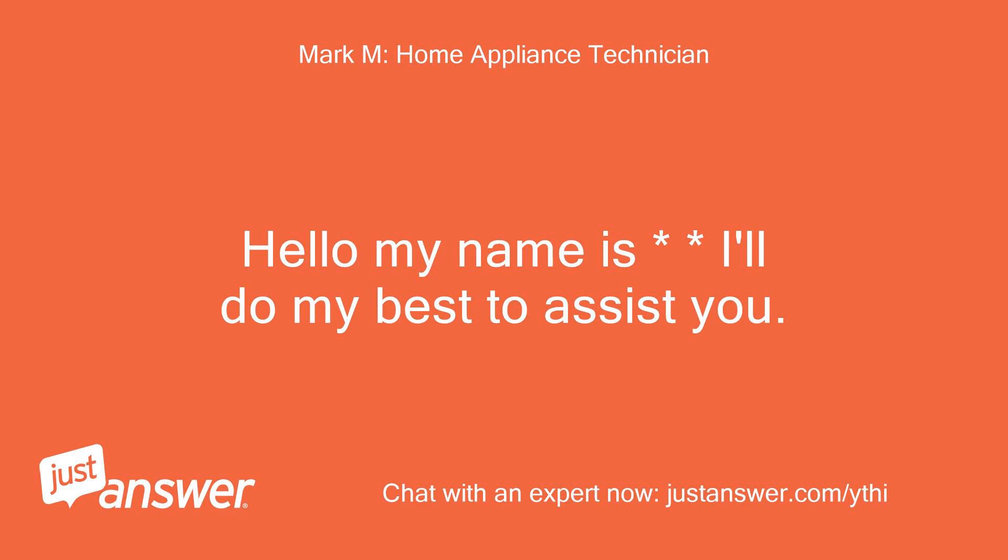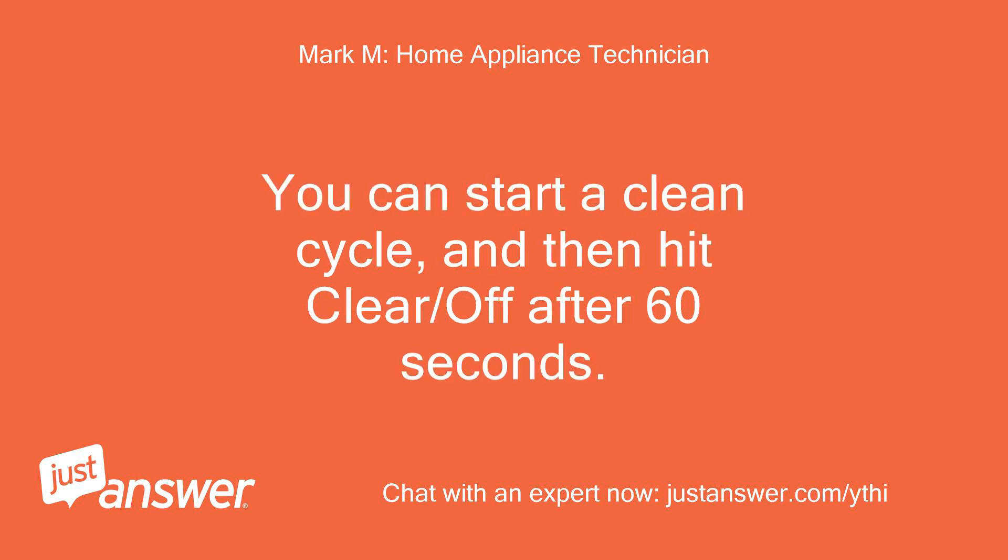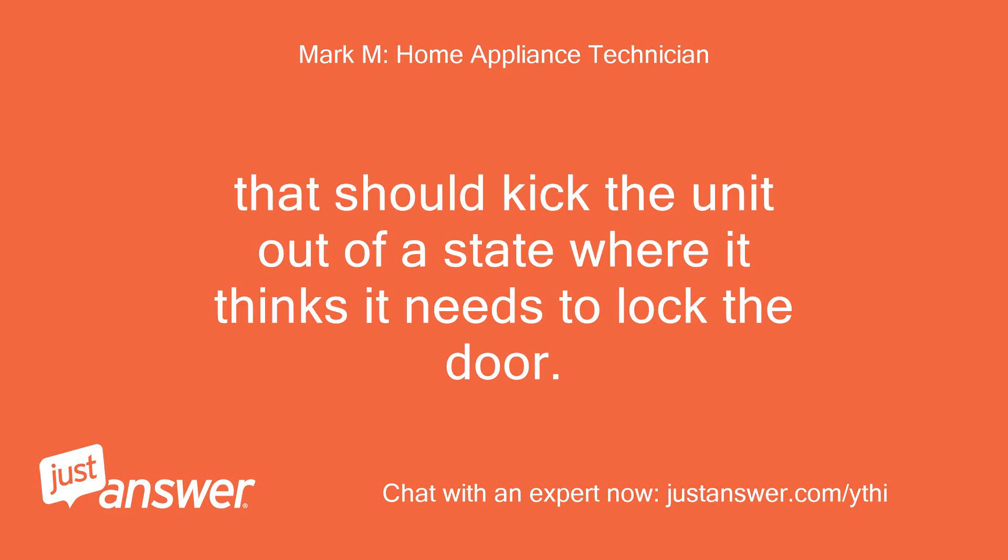Hello, I'll do my best to assist you. You can start a clean cycle and then hit clear/off after 60 seconds. That should kick the unit out of a state where it thinks it needs to lock the door.